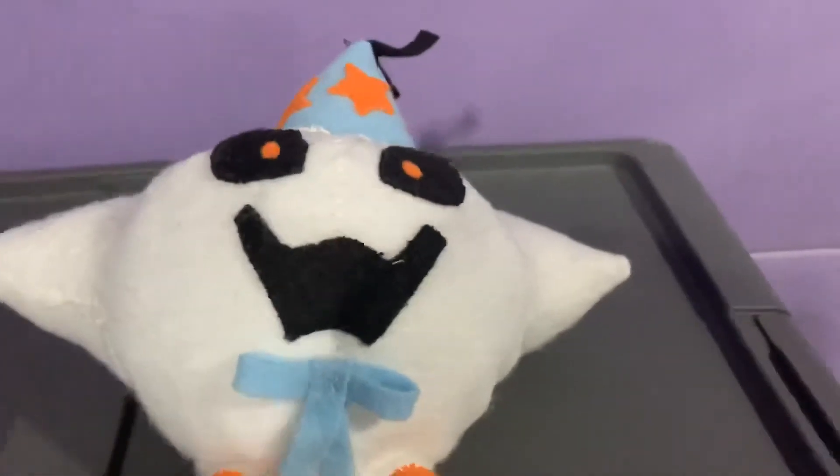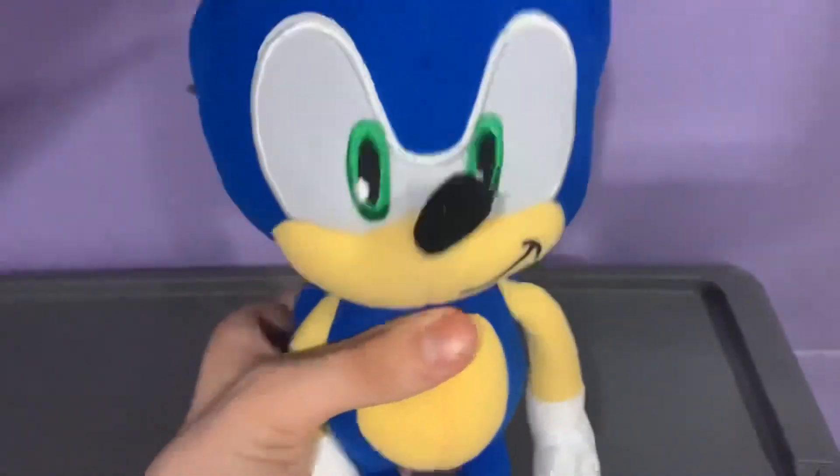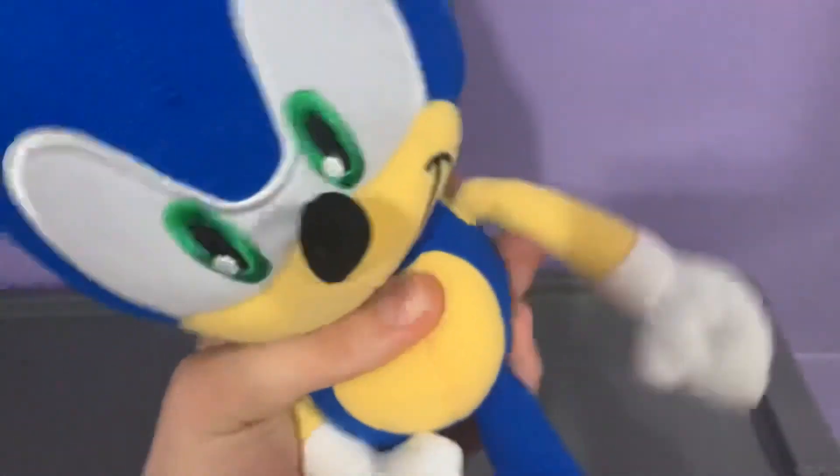I'm pretty happy. Well guys, I gotta go fast. I'll see you guys next time. Bye!